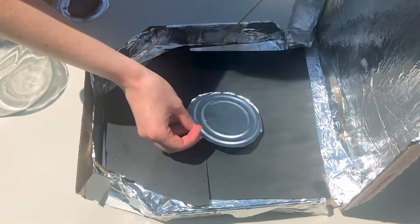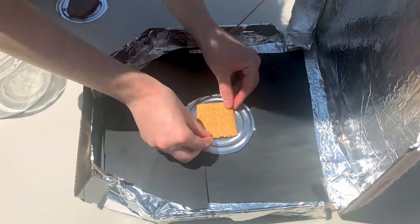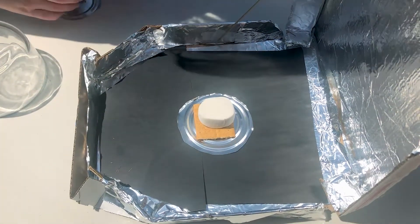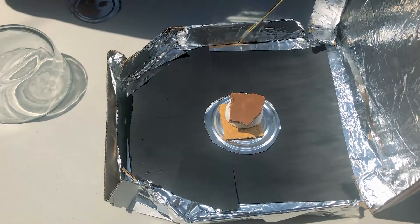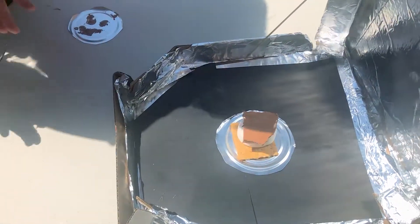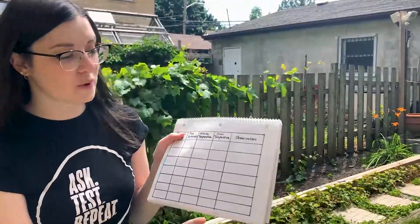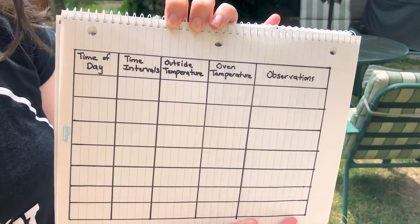Now I'm going to put my pie dish into the solar oven and assemble my s'more. Start with the graham cracker and the marshmallow, then the chocolate on top. I'm not going to put that last graham cracker on top yet — we're going to leave it uncovered and then place the glass bowl on top. Make sure your solar oven is facing the sun and try to limit any shadows. You'll also want to make a chart for your science notebook so you can make observations while you watch your s'more cook.